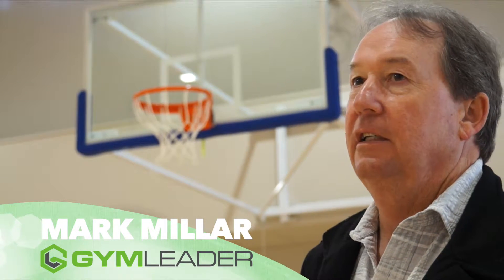Here we are at one of our latest installations at one of the many colleges that we've fitted out. The company's been in business for over 50 years now, specialising in these types of backboard installations.